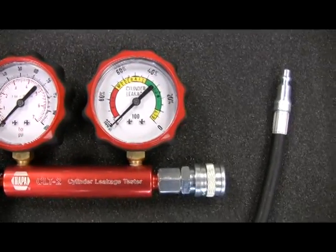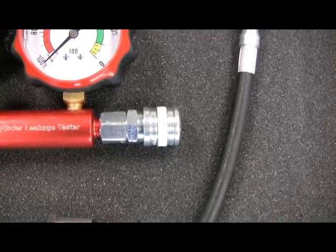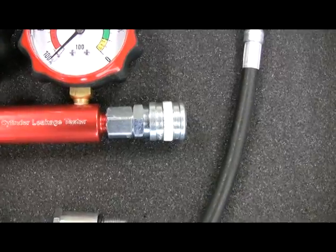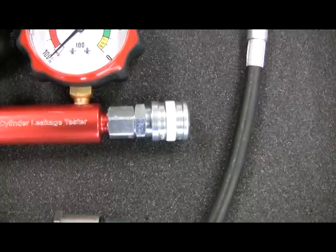The female industrial interchange quick coupler allows for use with most standard compression test adapters on the market. Some adapters require removal of the valve core before use with the SER CLT2.